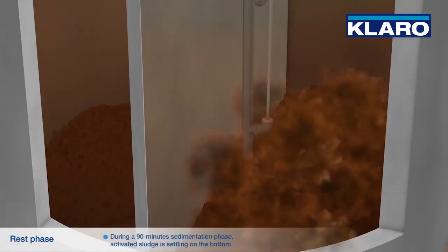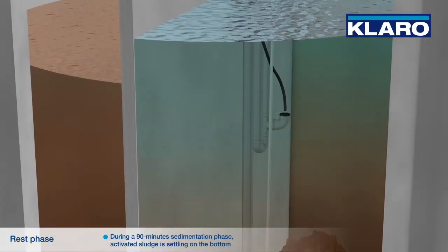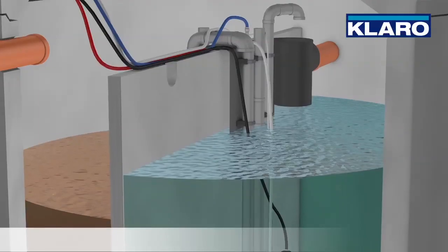During a 90-minute sedimentation phase, activated sludge is settling on the bottom. A clear water zone is appearing in the upper part.